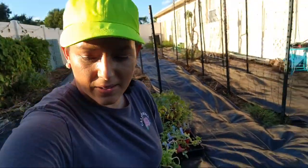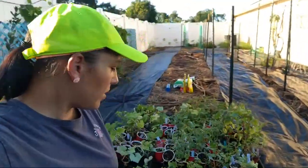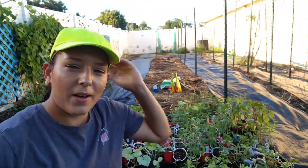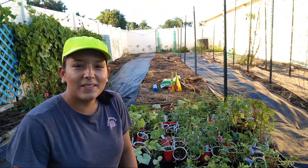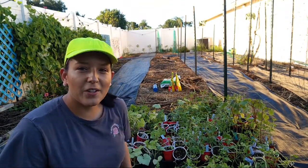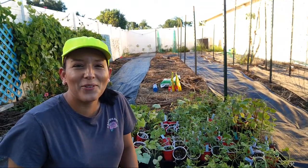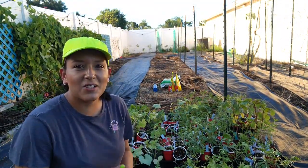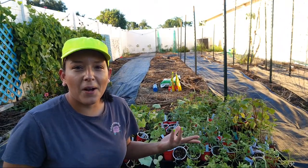Hello everybody! Welcome to my live garden class. I had some technical difficulties at the beginning, so I'm a couple minutes late. But usually I start at 6:30 on the dot with my live garden classes.